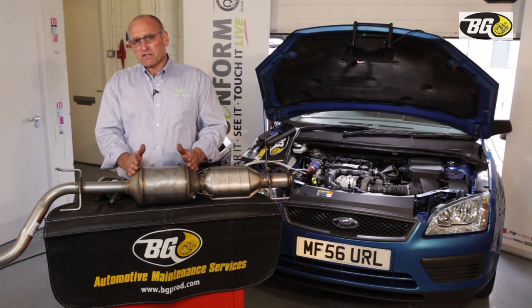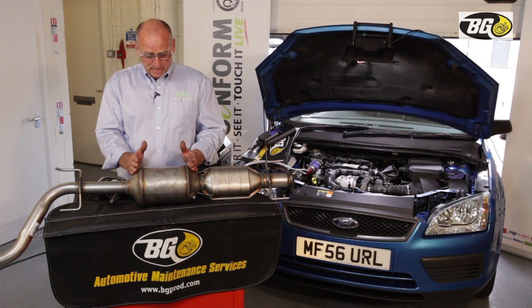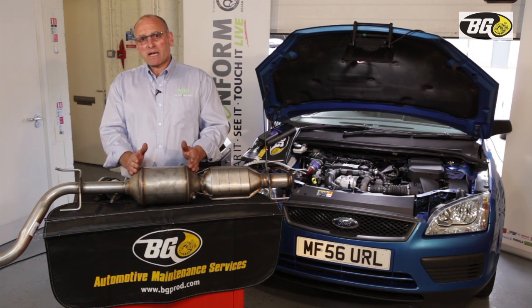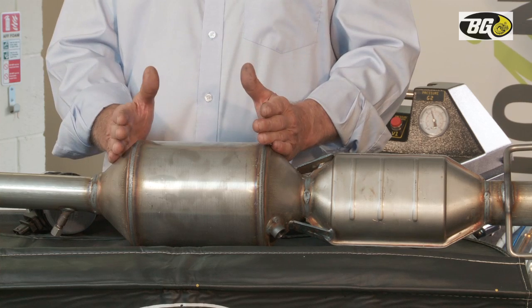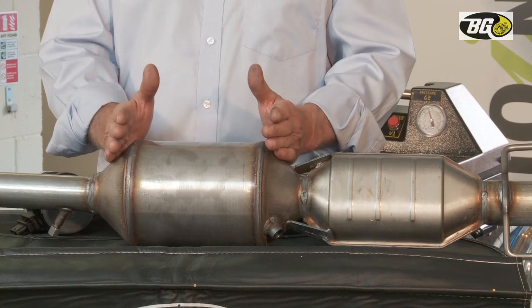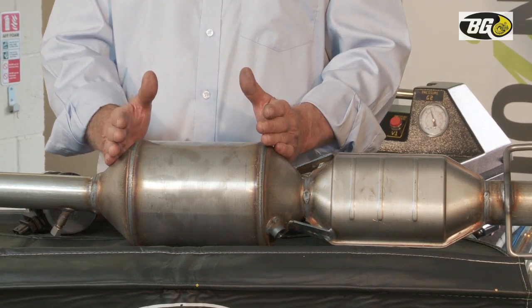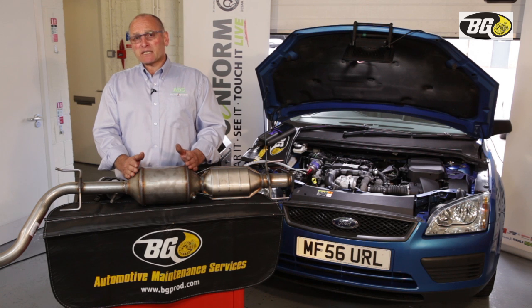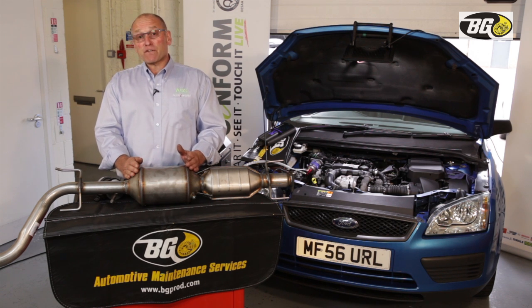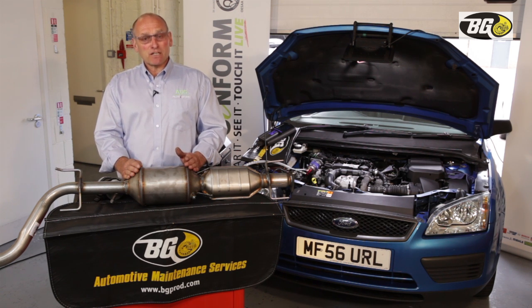Another very important part of the DPF's functionality is that there is a platinum coating. So we have a silicon carbide substrate, a coat of aluminium oxide and cerium oxide, and on top of that a platinum coating. The platinum is vital for the conversion of soot into carbon dioxide.